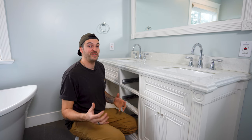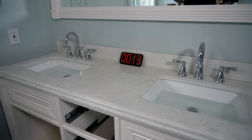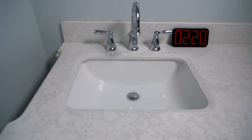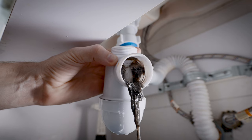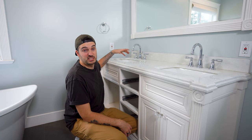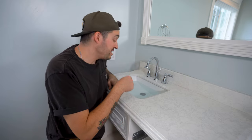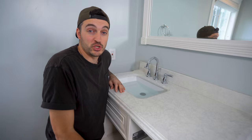Since moving into this house, we've had a really slow draining sink, especially compared to the one next to it — it takes way longer to fully drain. There are many reasons for this, but more than likely it's just a buildup of hair, soap scum, toothpaste, and other weird bodily fluids. So today I'm going to show you how to fix this common issue without using any harsh chemicals or major tools.